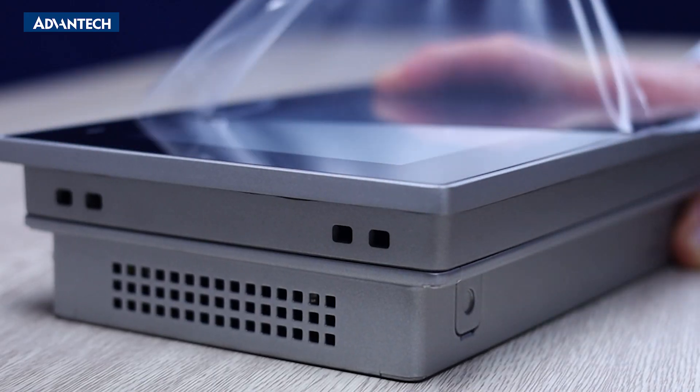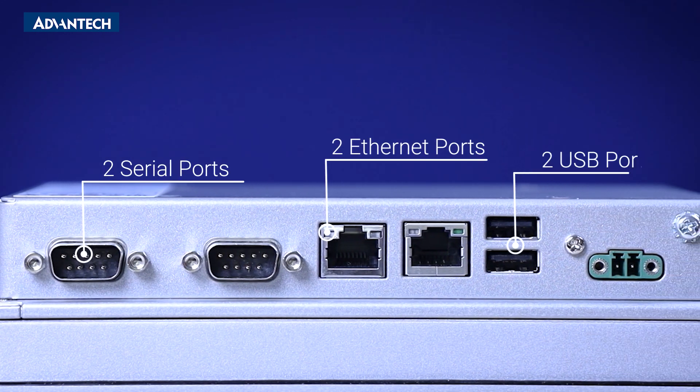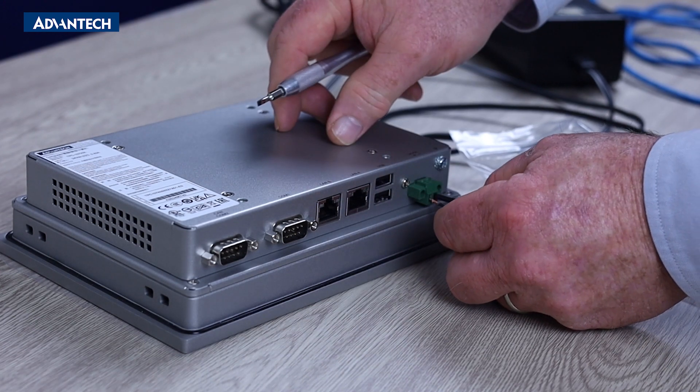All touch screens come with a protective film that should be removed prior to operation. The TPC comes with two serial ports, two Ethernet ports, two USB ports, and a power input. Using a screwdriver, connect a 24 VDC power supply.